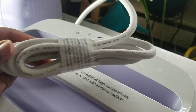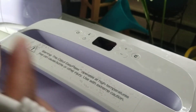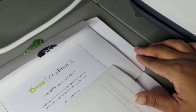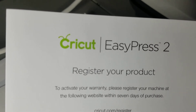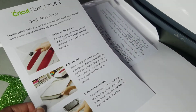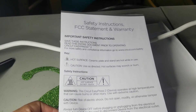You will also need your scissors to remove the tape that's around your cord before you plug it in, and again you'll need a three-prong socket. This is where your registration number will be on this little card, and you'll want to register your EasyPress 2 through Cricut.com or Cricut.com/register. This is just a welcome booklet. You get a quick start guide, and also the safety instructions, FCC statement, and warranty information.